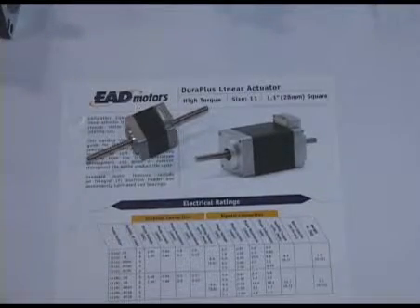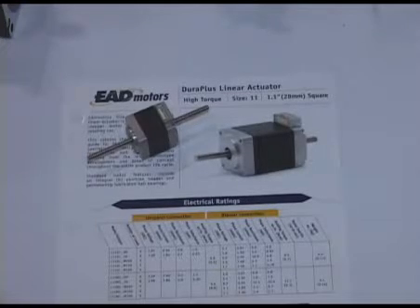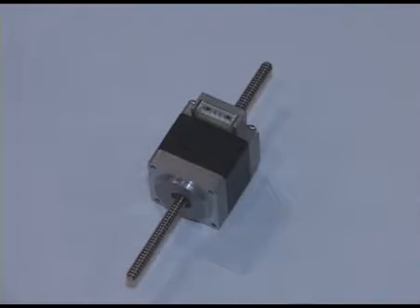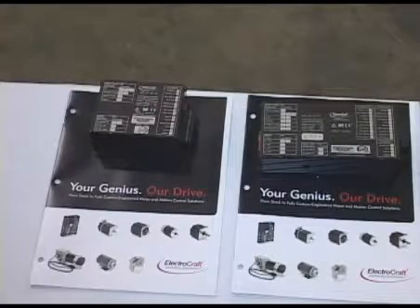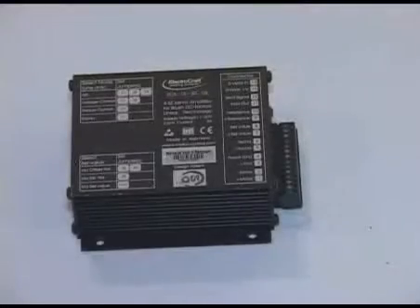This is a new product that we have just introduced within the last six months. It's our size 11 linear actuator high torque stepper motor. I'd also like to show one of our new features for this year.